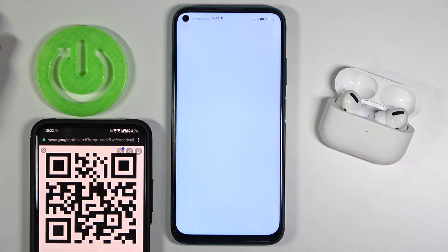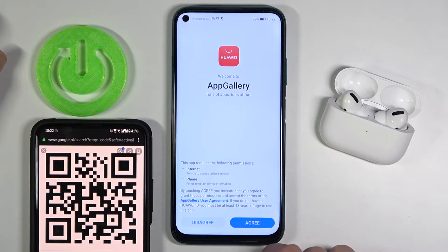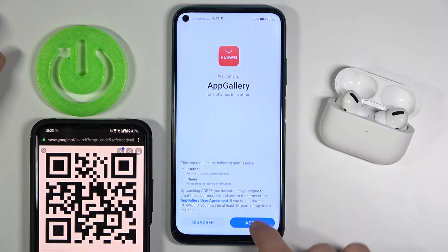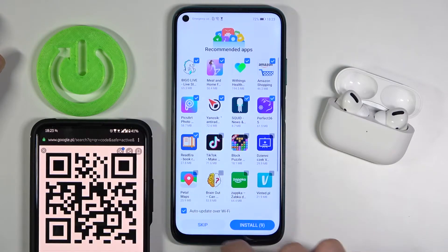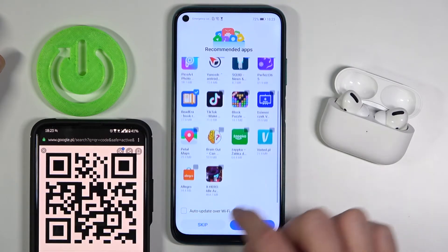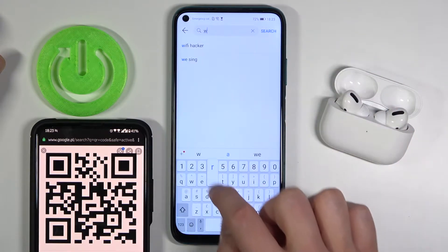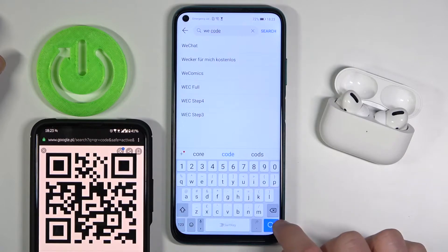First, we have to go to the App Gallery. If you are opening this app for the first time, you have to accept all the stuff that pops on the screen, then tap on the search bar and type 'QR code' and then go for the search.